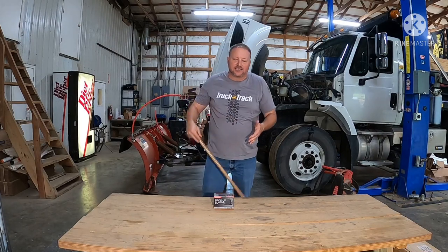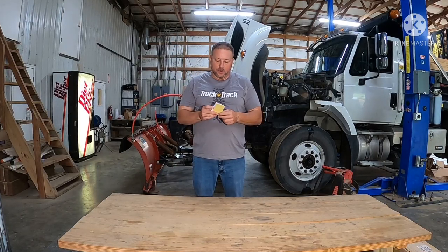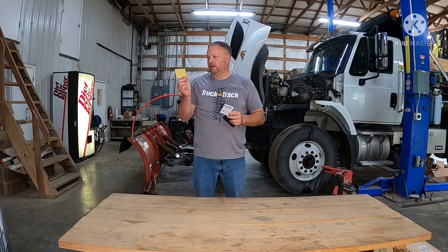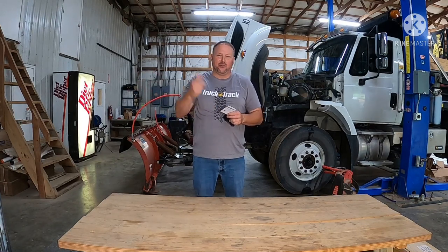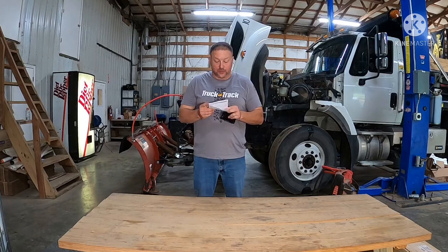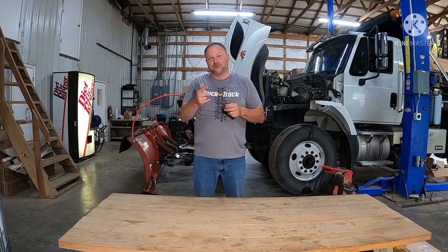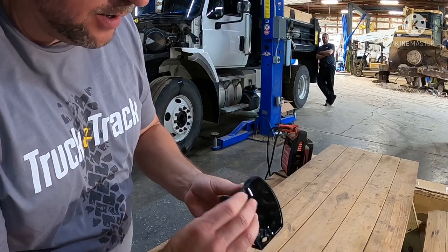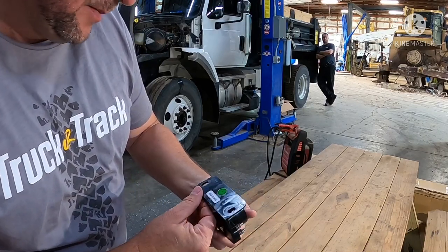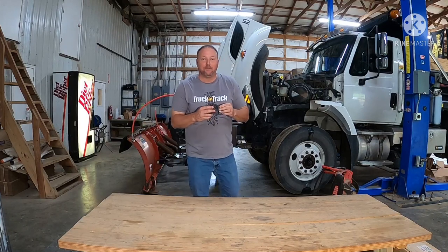Unboxing the BA102 — what does it come with? Comes with a box, don't need that. Comes with a sticker: 'This vehicle is equipped with a backup alarm' — nobody's going to use that. It also comes with wiring directions: go to the backup light, tap in there, and hook it to the ground. Pretty easy. You've got your power and your ground right here, pretty self-explanatory. Made in China.